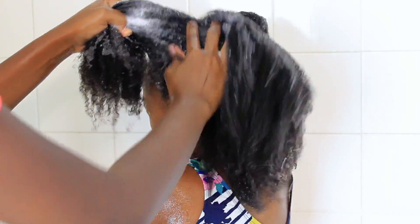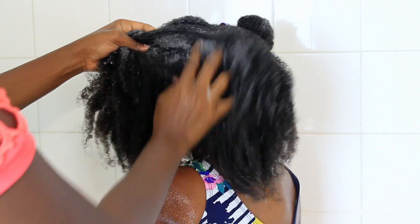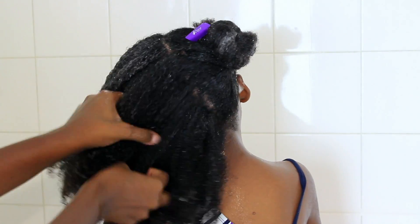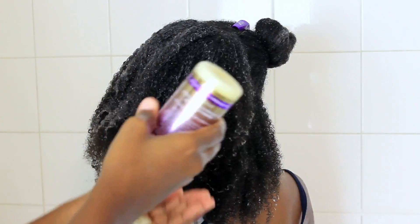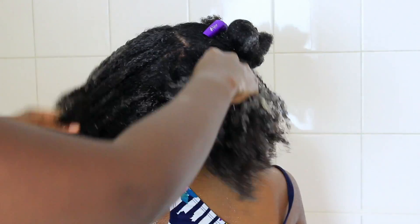I'm gently separating her hair to make sure I have properly coated all of her hair with the shampoo. This shampoo does not leave your hair stripped — I'm able to detangle with it. I get major curl pop with this shampoo with no other products in it, and I'm just adding a lot more shampoo because her hair is very thick.